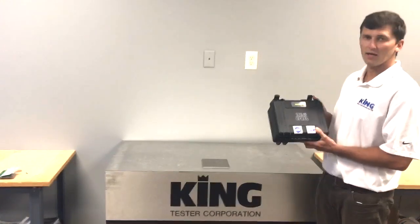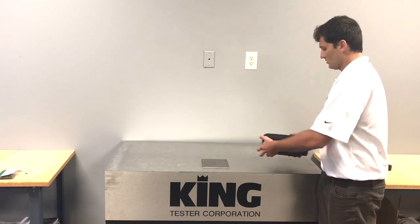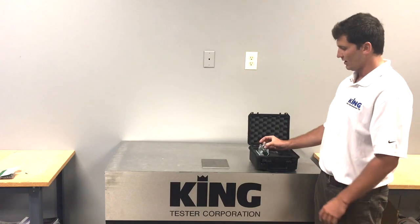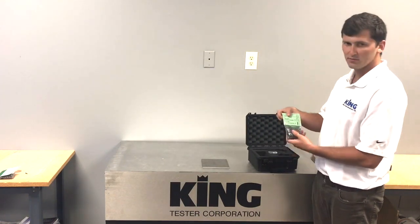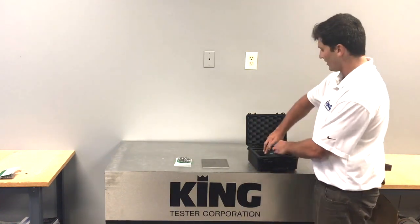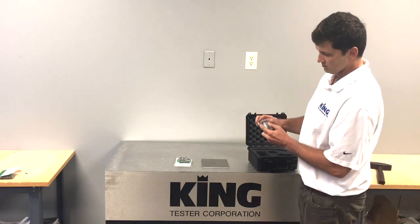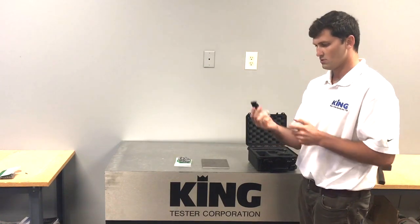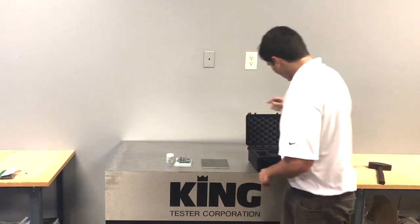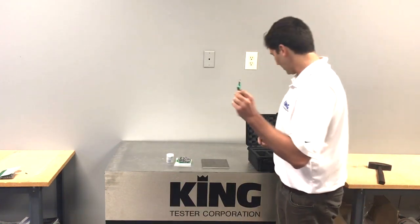We have our Kingpin A system here — this is a Pin Brinell system. Out of the box it comes with a bag of 250 pins to get you through 250 tests. We also have our 8x objective reading lens that comes standard with it, as well as our pin removal tool and indenter.